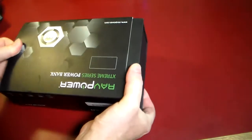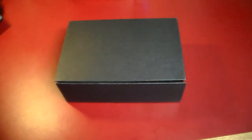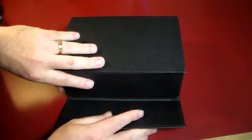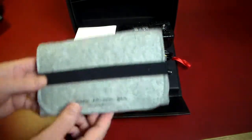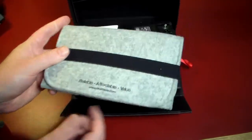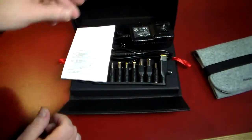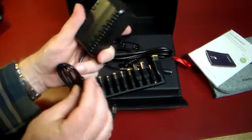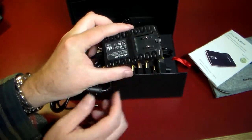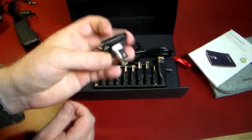Let's go ahead and open this up and take a look at what all you get in the box — and you get quite a bit. This is definitely one of the coolest chargers just for all the adapters you get with it. You get a nice little carry case so you can be mobile, a nice little instruction booklet, and then an actual wall charger to charge this. You also get adapters for different countries.